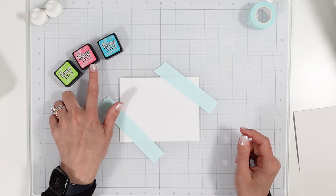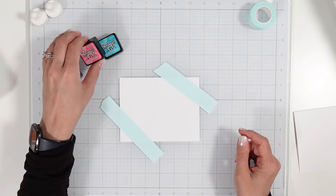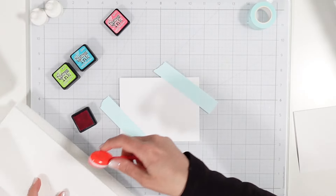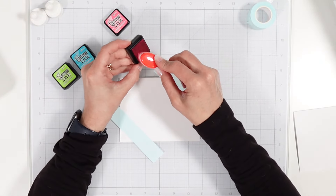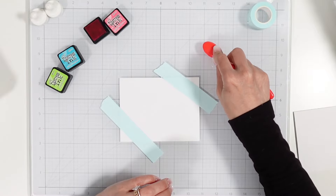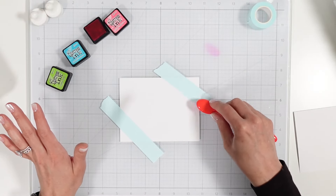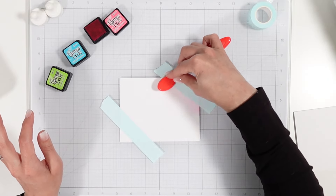I'm going to be using Tim Holtz distress inks today: Twisted Citron, Picked Raspberry, and Peacock Feathers. I want to start with the pink, then the blue, then the green. Coming in with my blending brush — these are inexpensive brushes from Amazon and they work quite well. Just brushing off some of the excess and getting that ink pushed into the bristles. I'm going to come in with a very light hand because these are very saturated.